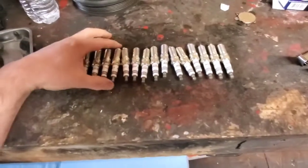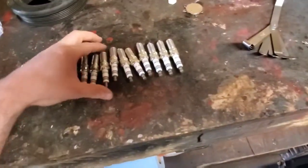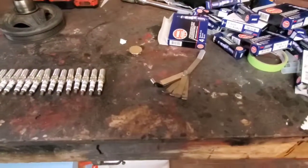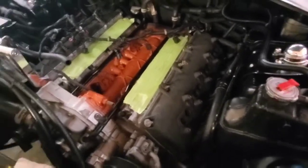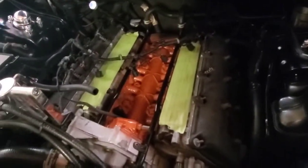Usually 28 thousandths does it for the boost I'm going to be running, but we'll see. Waiting on the valve covers to get delivered here in just a little bit — I'll have them on video and probably put them on. Still waiting on the supercharger; it should be here tomorrow. I got a call today and they're delivering it tomorrow by freight, so we'll make a video on that too.